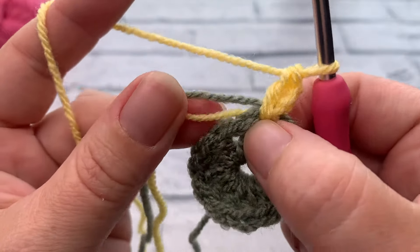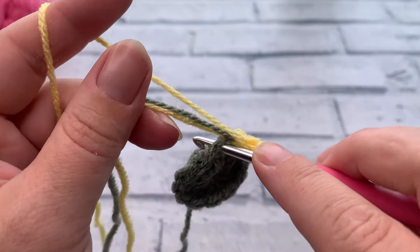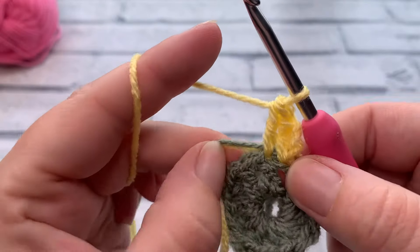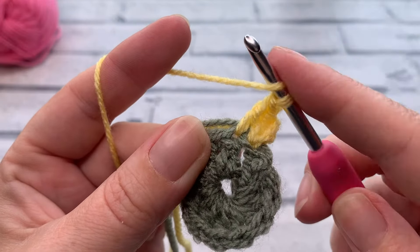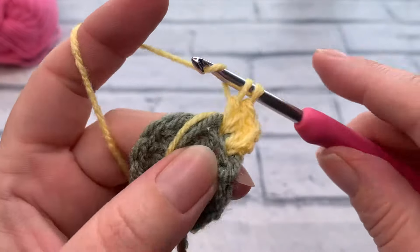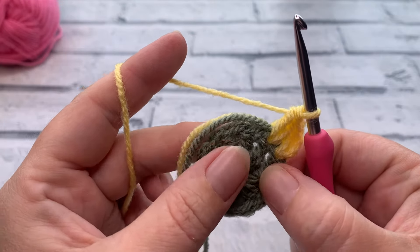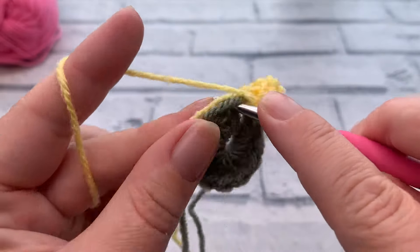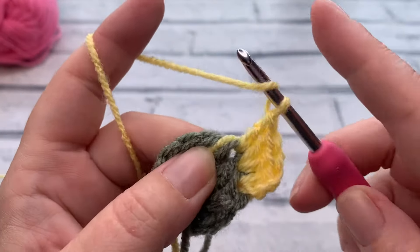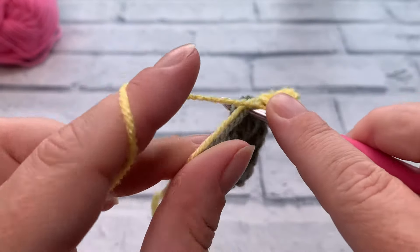Working into the next stitch, working over the ends, yarn over, insert, yarn over to bring the loop up, pull through two, pull through two, then work a second double crochet into that same stitch. By working two stitches into each stitch, we're doubling the stitch count from 12 in round one to 24 by the end of round two. Continue working two double crochets into the top of each stitch around, and I'll meet you at the end of round two.